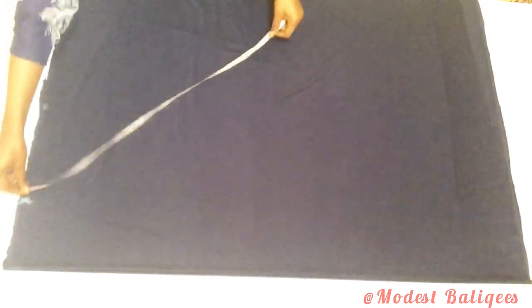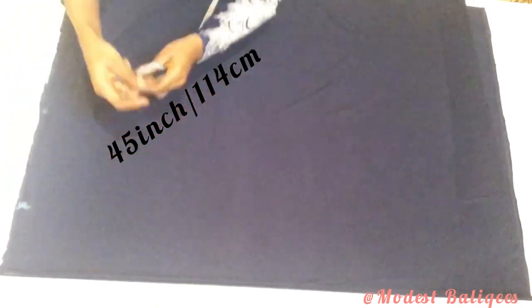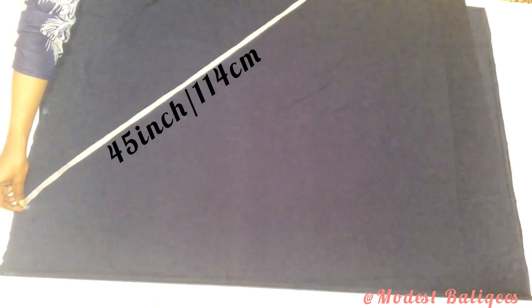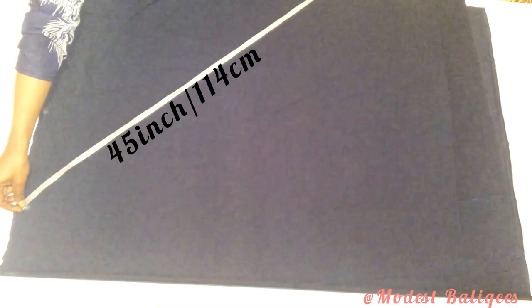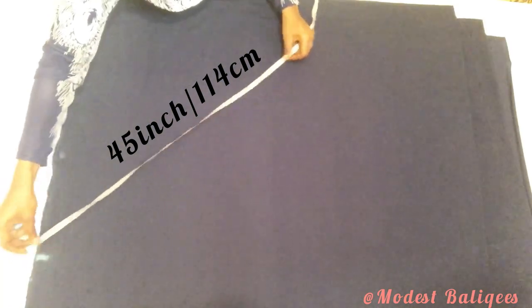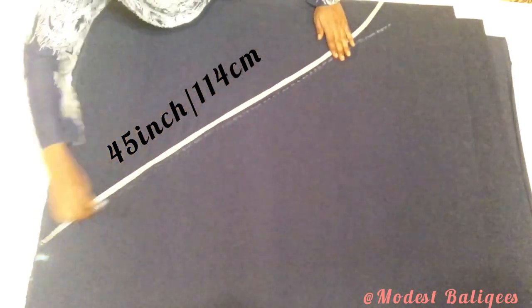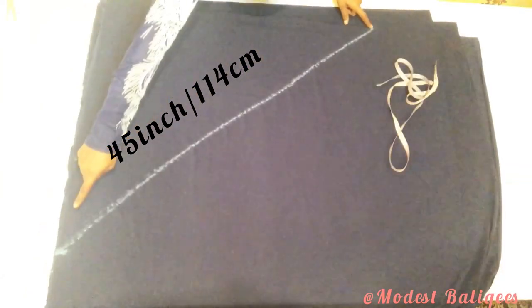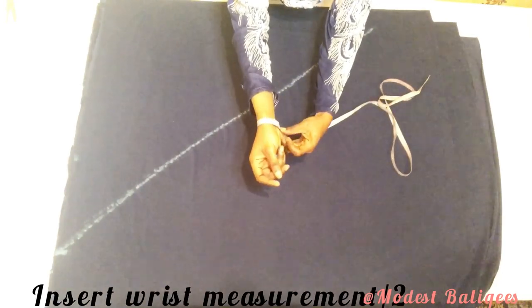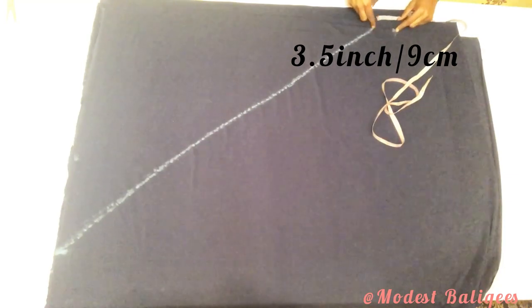After marking, I'm going to make a diagonal line of 45 degrees — one more centimeter — and mark that, then connect the points. Next I'll take my tape around my wrist and take my wrist measurement and divide it by two. My wrist measurement is 7 inches divided by two, so that's 3.5 inches or 9 centimeters. I'll mark that and then make a slight curve.